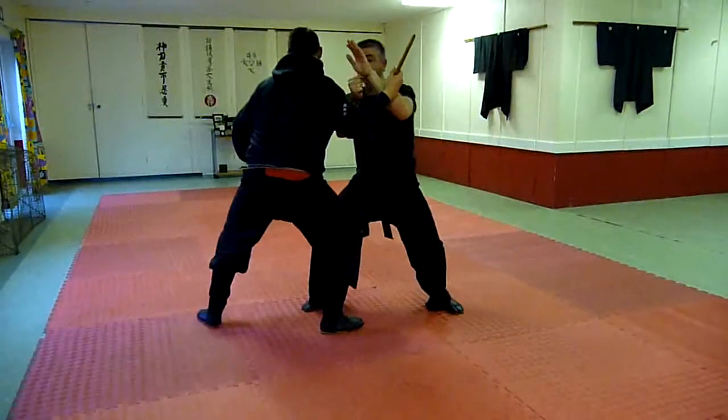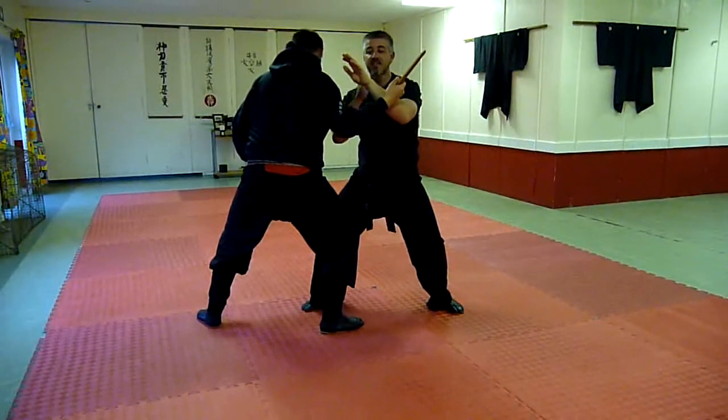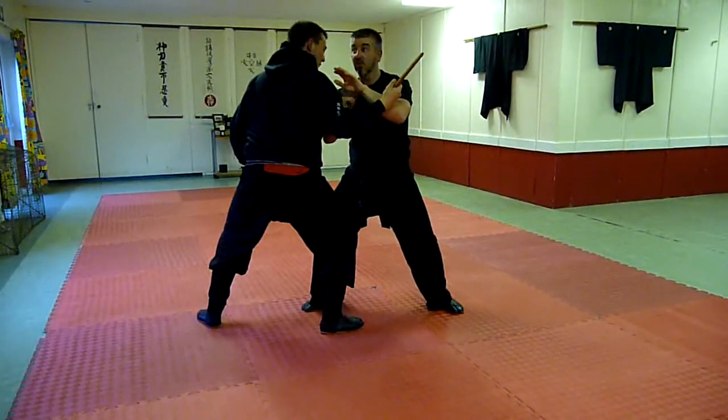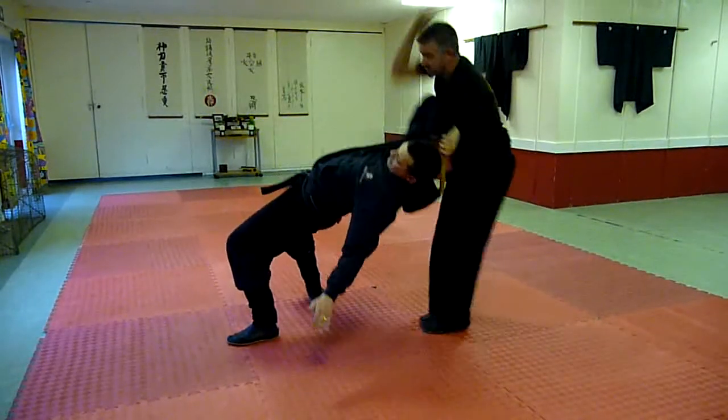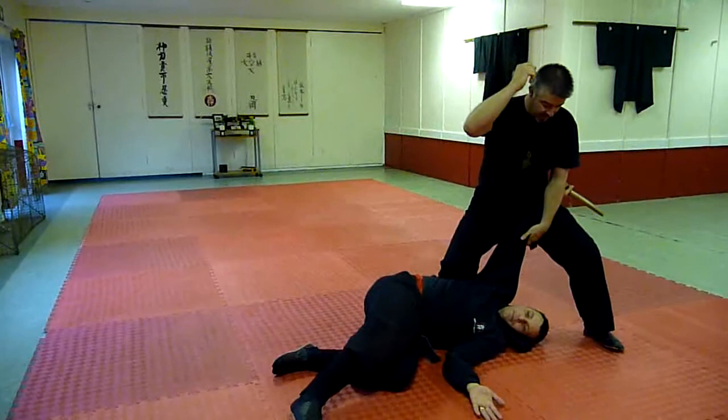So this comes through, striking in, damaging this muscle, making it difficult for me to actually do anything. From here, you can go nicely in.